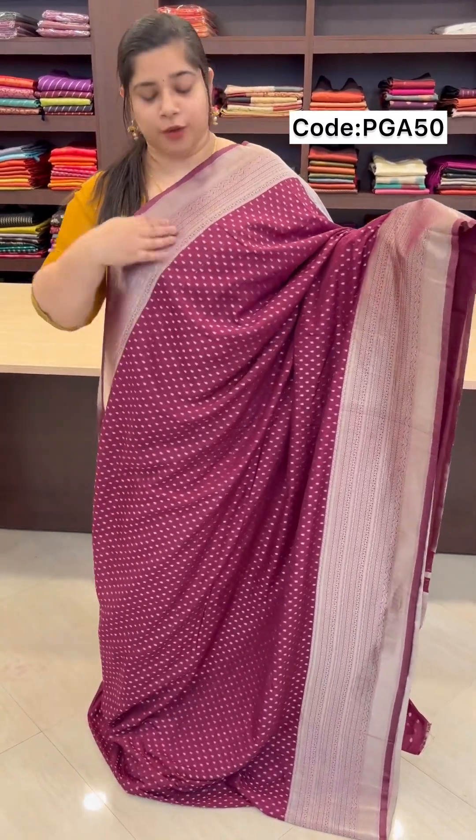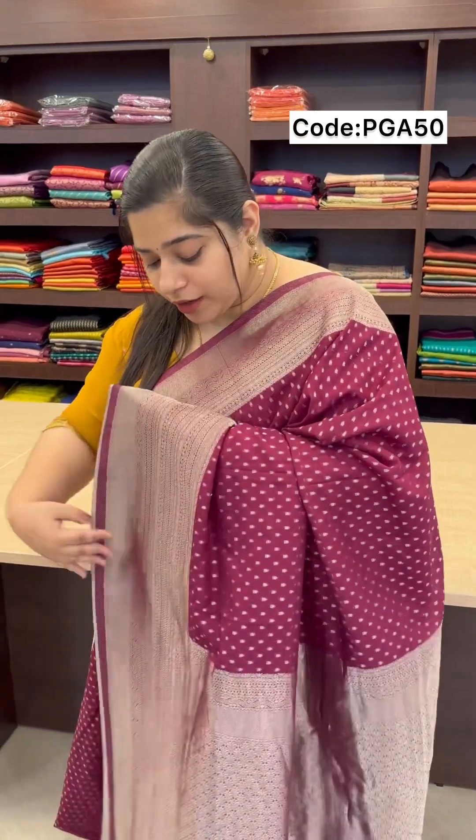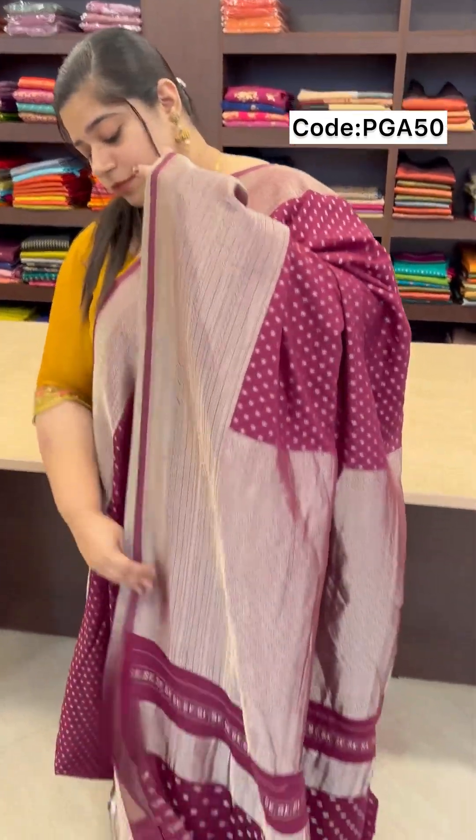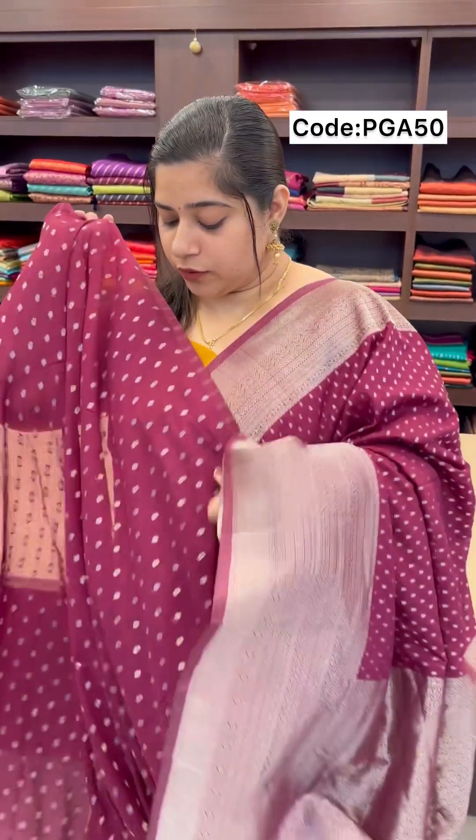It is a different color shade. I will use silver weaves to add color. It is called Palluposhan, and it is used in the same pattern. I am wearing a blouse piece, which is included as a blouse piece.